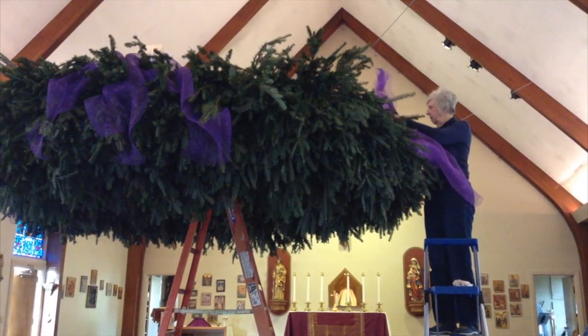Is anybody ever afraid to sit under the wreath? I think people that are tall sometimes will hit it and sometimes they'll get away from it.